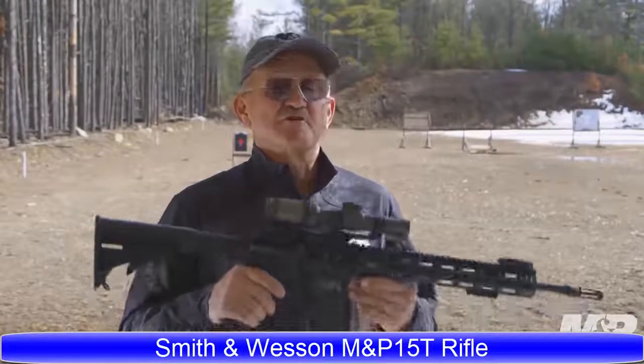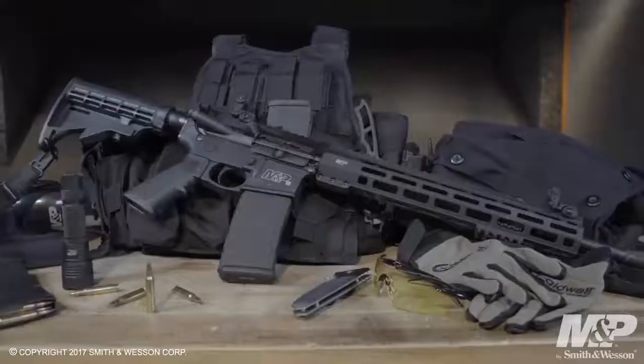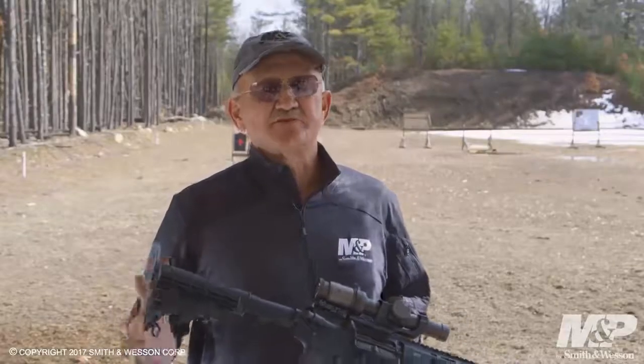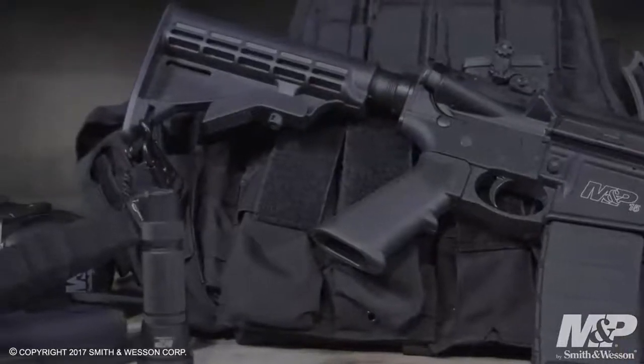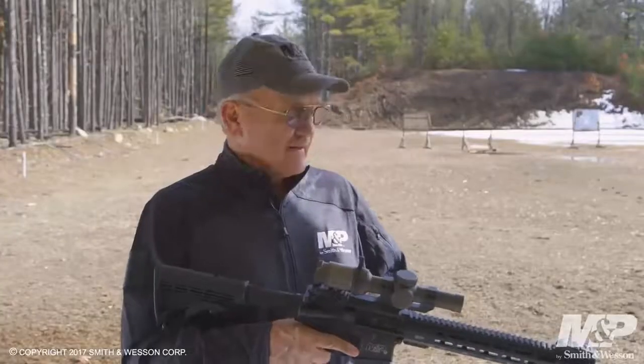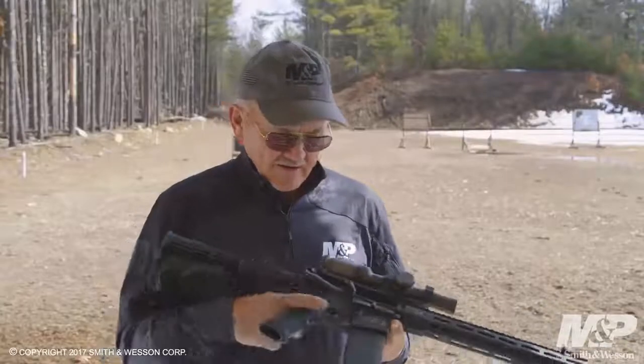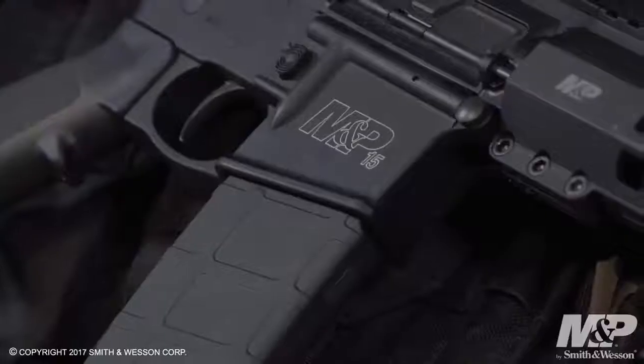I'm Jerry Michalak, professional shooter for Team Smith & Wesson, and I'd like to show you the new Smith & Wesson M&P-15T rifle. Some of the features: it comes with a six-position adjustable buttstock. Forward of that, it has the Magpul M-Bus flip-up sight assemblies, both front and rear. Going down from there, it comes with the integral forged trigger guard.